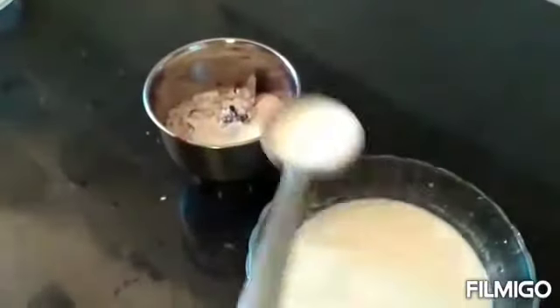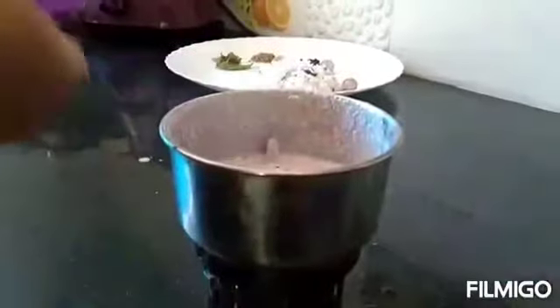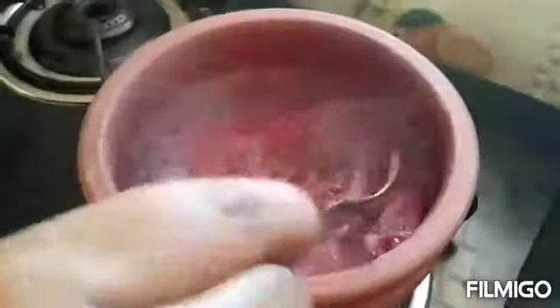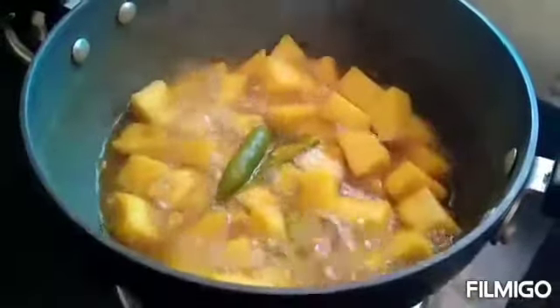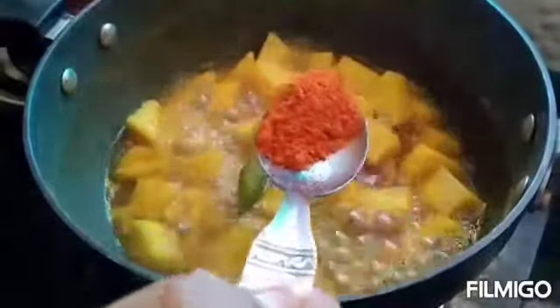I'm just going to make a little bit. I have to make a little more like this. I have to make a lot of these things. I have to make a little bit more.